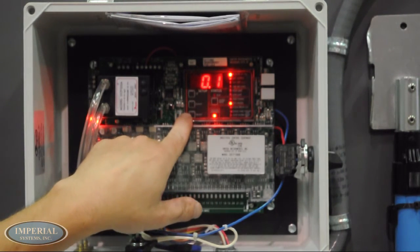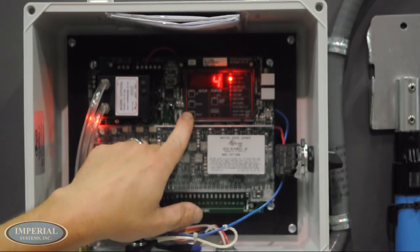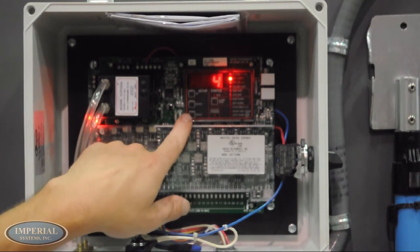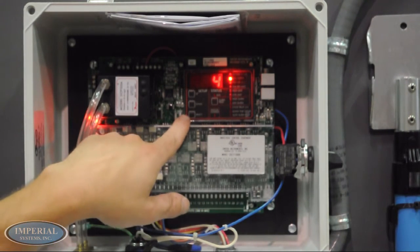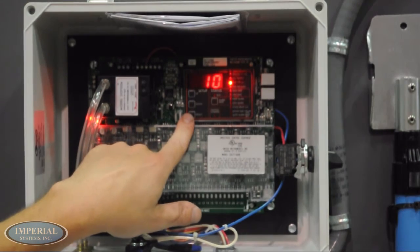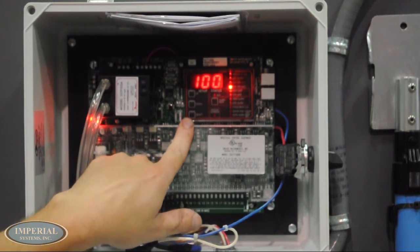The master controller can be programmed after removing the faceplate. The display by default will show the pressure in inches of water column if the pressure module is installed. Last output is the last solenoid output available in the system. Time off is the time the C-Max waits between pulses in seconds. Time on is the length of a pulse in milliseconds.